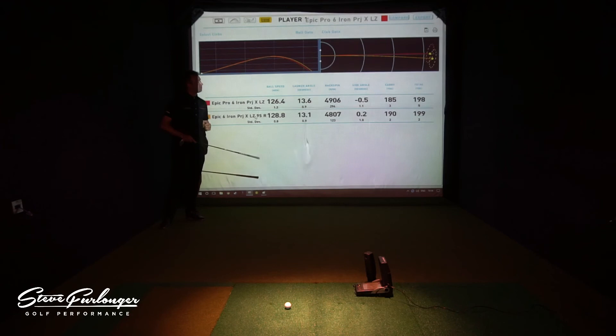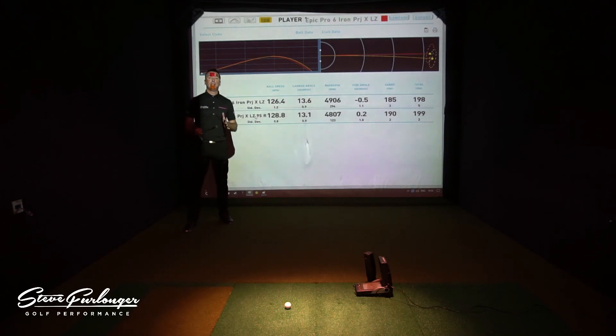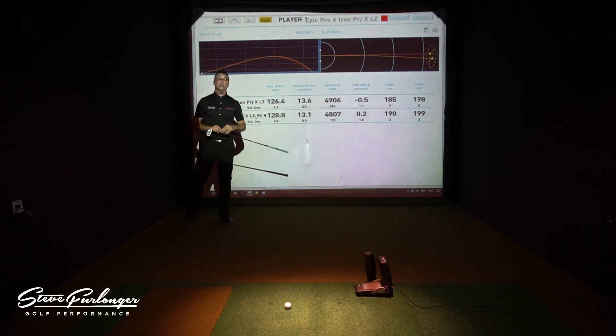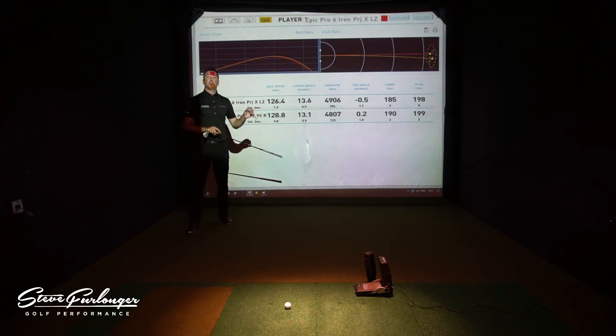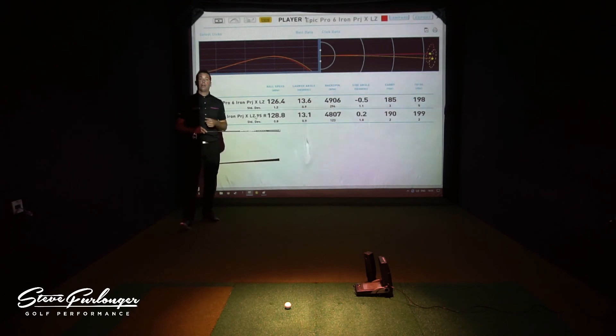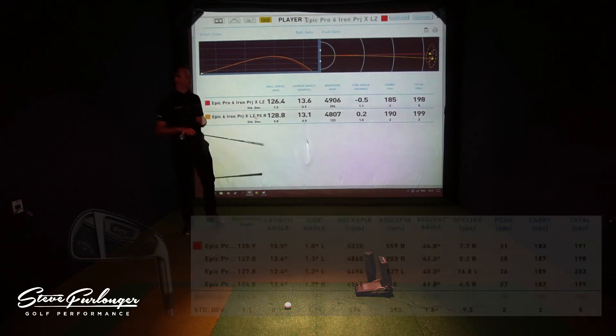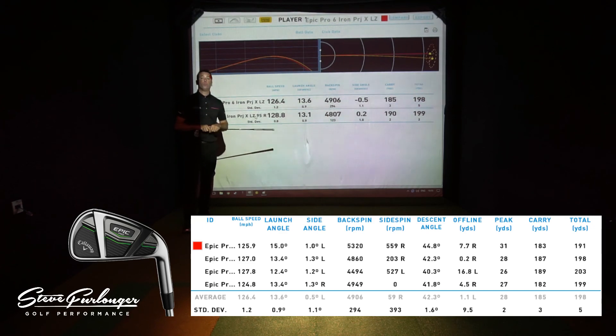So there we go — that's the Pro iron and its data. The Epic itself is a great addition to the Callaway family. They now have a superb range of irons, right from the XR Oversize onto the XR Steelhead range, into the BB Oversize, into the Apex irons, and now the new Epic iron as well — a fantastic stable of offerings. Get yourself down to your local Callaway fitter or a Callaway demo day and try out their family of irons. You've got all the iron reviews on my site and YouTube channel, so feel free to drop in and have a look.